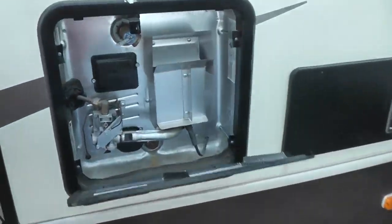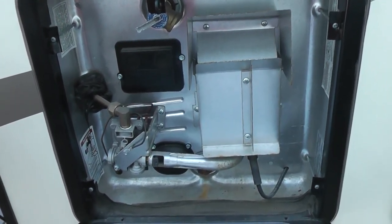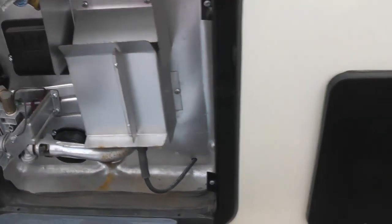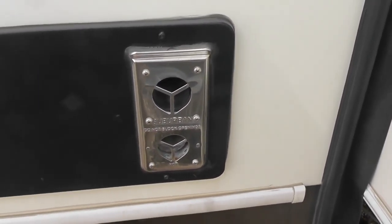We start here. Here's your water heater — it's electric and propane, six gallon capacity. Three gallons is normally a shower amount used. Next to that is your heater exhaust and intake.